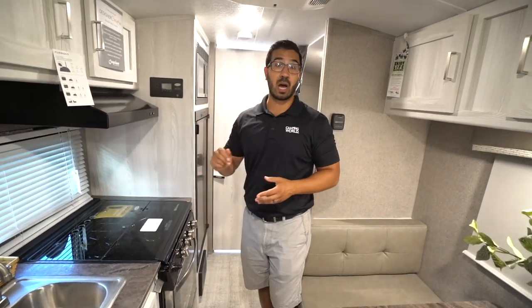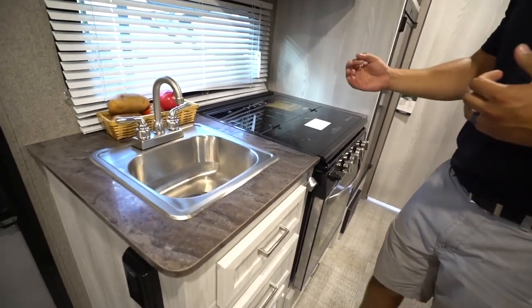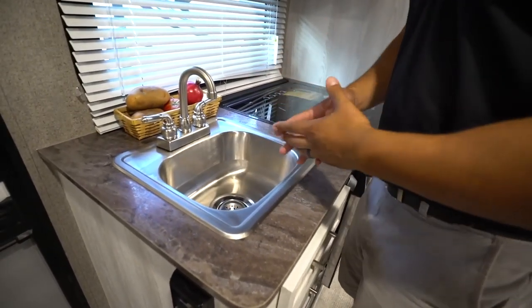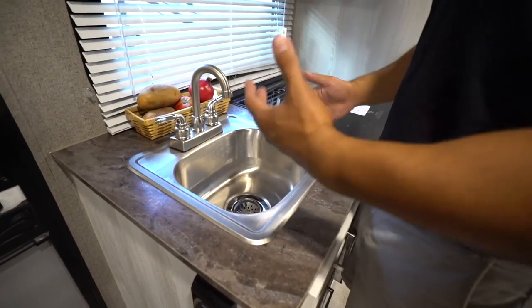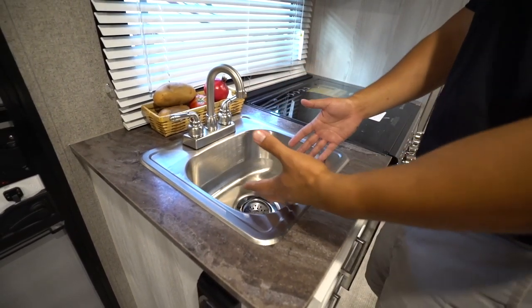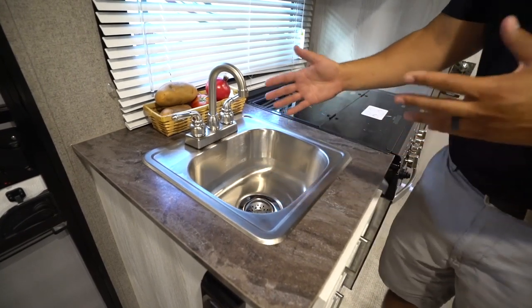Let's start out in the kitchen. One of the things that I don't really care for is the sink here — it is a little bit small for my taste. I'd like to see a little bit larger faucet. You can definitely do what you need to do as far as washing a couple dishes here, I just wish it would have been a little bit larger.